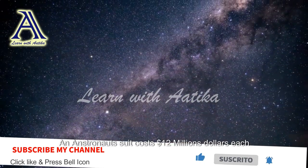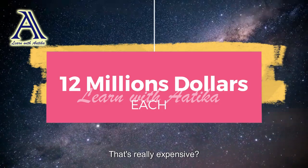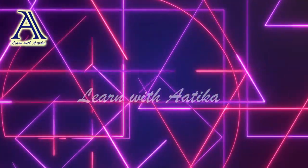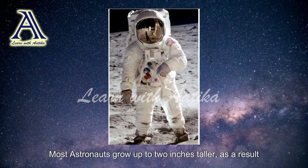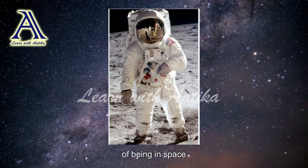Astronaut suits cost 12 million dollars each — that's really expensive! Most astronauts also grow up to two inches taller as a result of being in space.